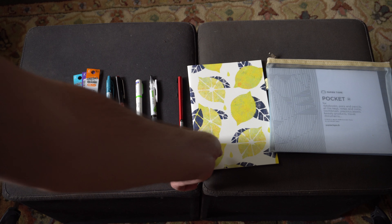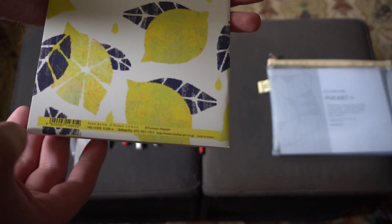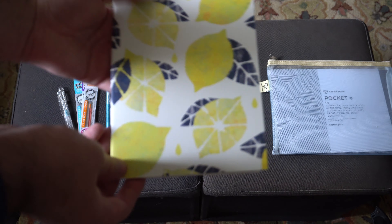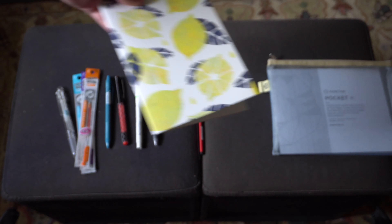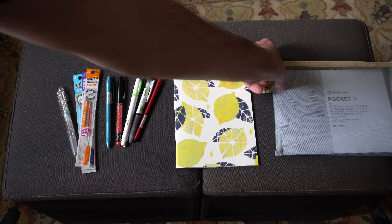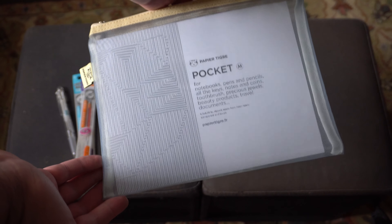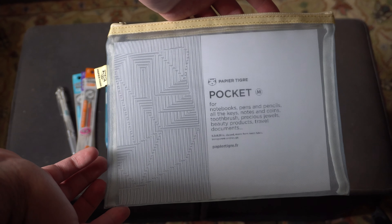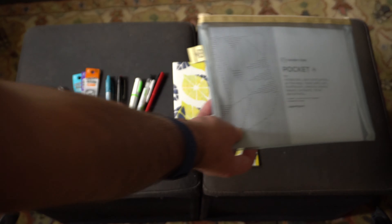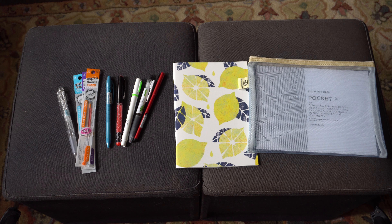Next up, from Clothespin, we have an A5 notebook. This is a nice-feeling notebook — it's a pretty simple lined notebook, but a very summer cover. Or spring-summer. I wonder if that's yuzu or a lemon. And then, finally, from Peper Tigre, we have a pocket mesh pouch, which looks like it would very nicely fit everything in there. Let me move these aside and we'll take a look at what you get in the Deluxe Edition next.